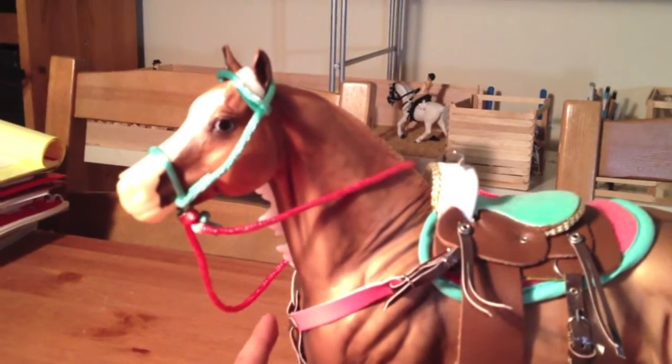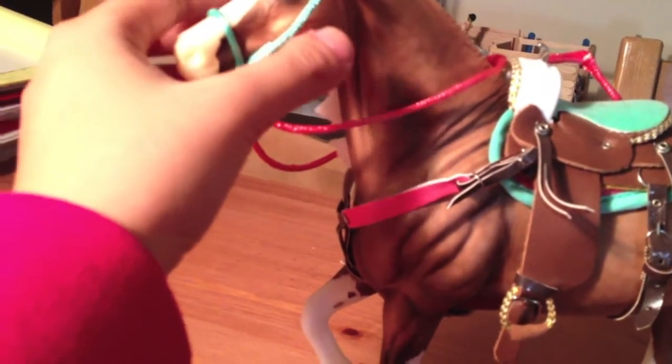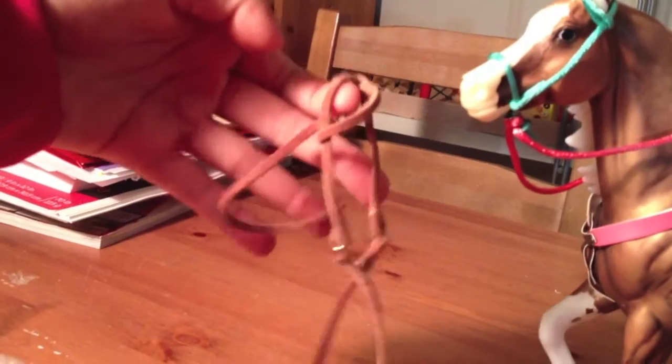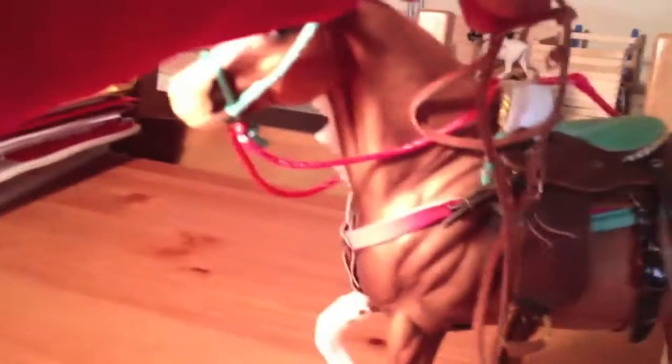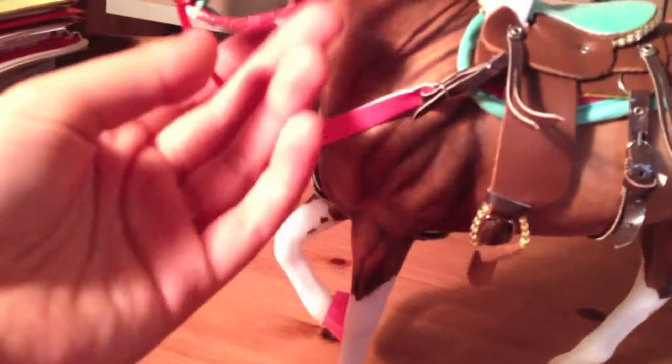Briar made this little hackamore thing — I hate it so much, it just looks so weird. But she made me a western bridle, so I'm going to put it on him. I am so happy because it matches the saddle, and it replaces this thing that looks like a watermelon.